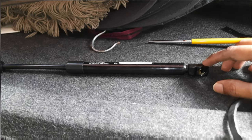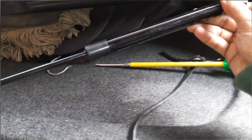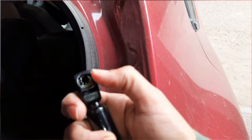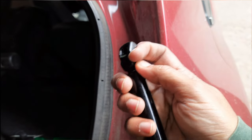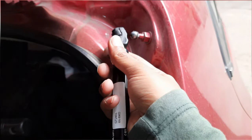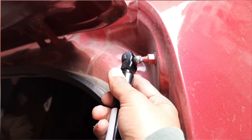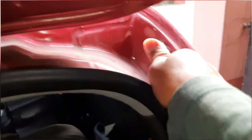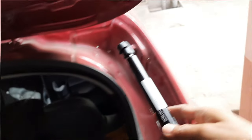This side of the hydraulic or gas spring would be attached to the body of the car. It's very easy to fit — just push it to the round headed screw and press very hard. Do the same thing for all the sides.